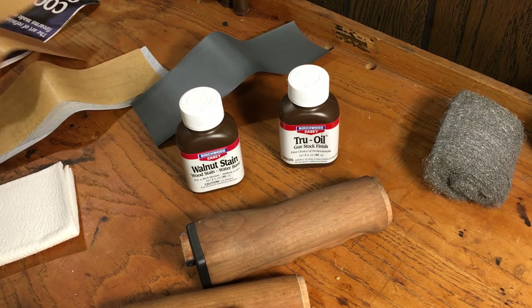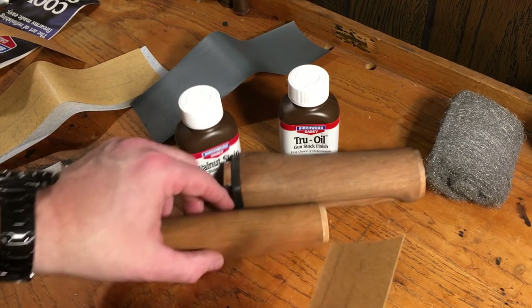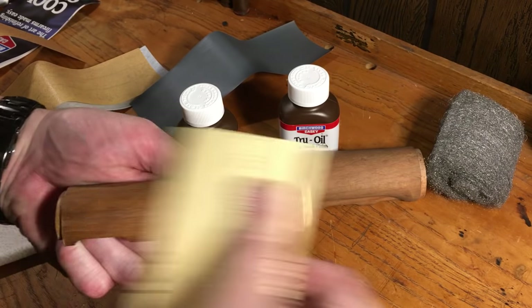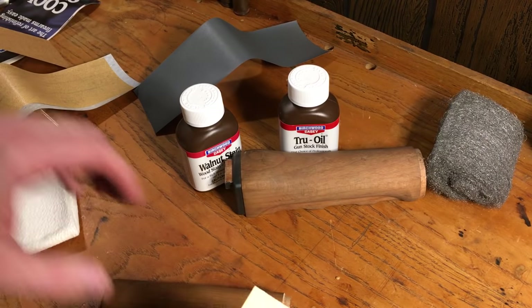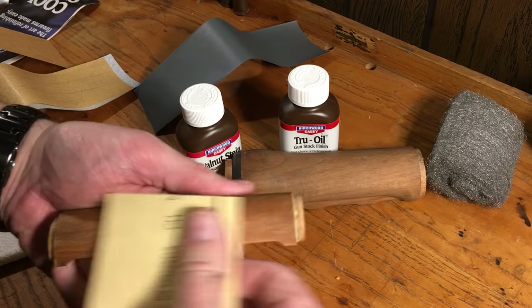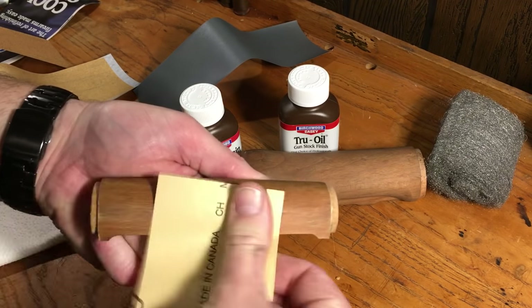We're going to start by sanding these down. We'll start with the 120 grit and just knock this down, working up — today we're going to go up to 280 — and that will give us a nice, soft, smooth finish. We just want to go with the grain and keep going.